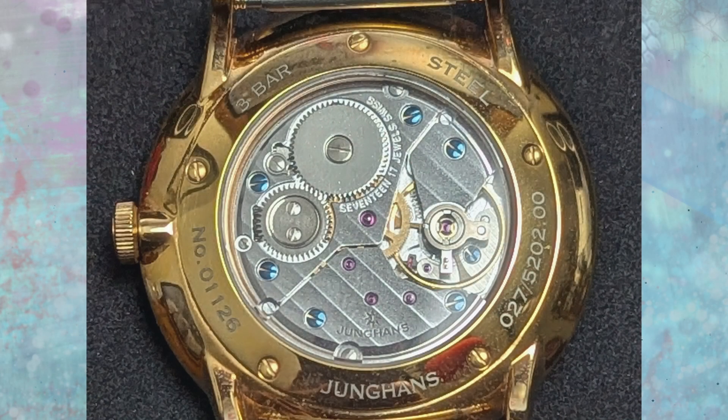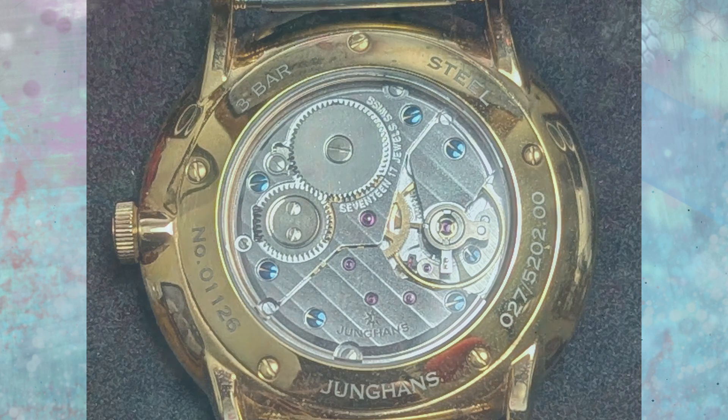And I still absolutely love the rose gold. I know it's technically rose gold coated steel, but I'm still calling it rose gold. So suck on those eggs.